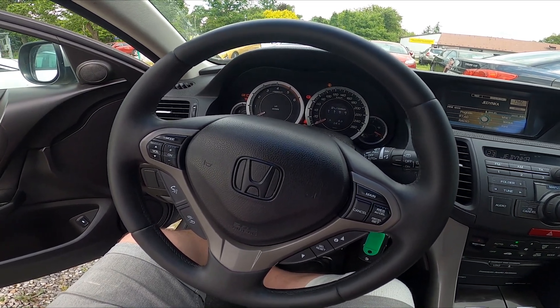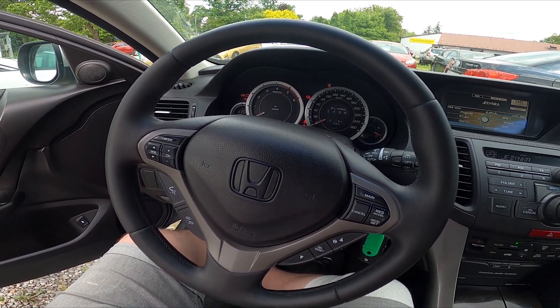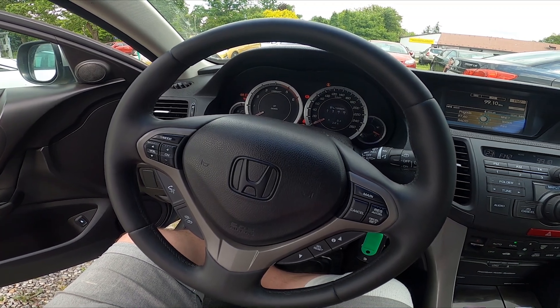Hello, today I'm in a Honda Accord. In this video I'll show you how to manually tune the radio.